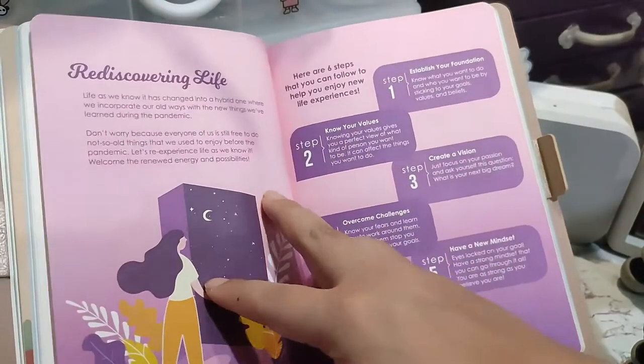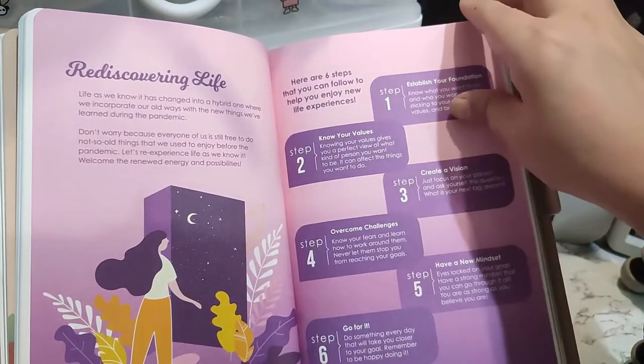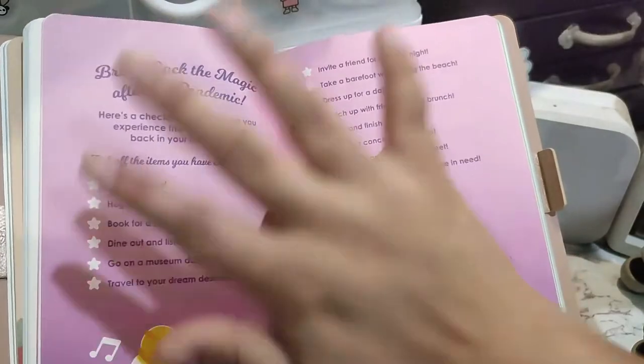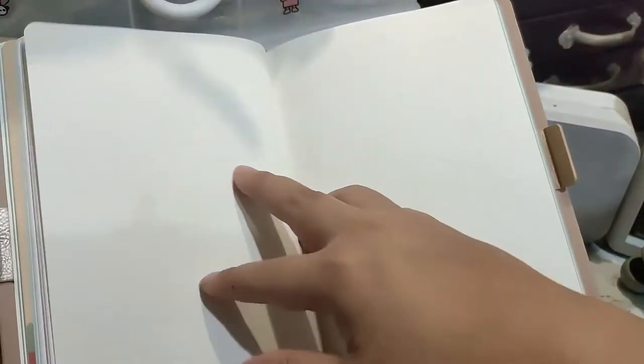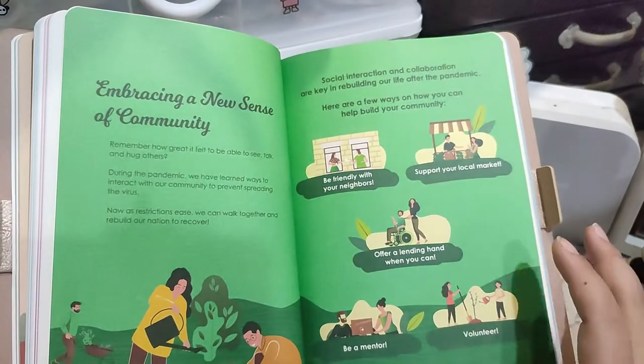So maybe you can photocopy it. There's a section on rediscovering life — knowing your values, creative vision, overcoming challenges. But it's already in the middle of the year by the time you get to that page if you are following it on a month-per-month basis. There's also a 'Bring back the magic after the pandemic' section. Still be careful because the virus is still out there, so we still got to be careful — you can't be too relaxed.